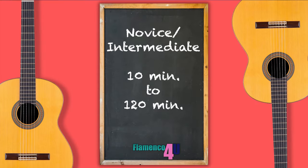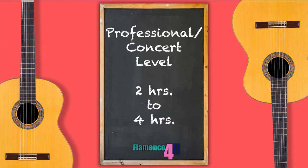How often should a flamenco guitarist practice? For the novice to intermediate player, practice should last anywhere from 10 minutes minimum to 120 minutes maximum. For the professional concert-level flamenco guitarist, practice time should last a minimum of two hours and a maximum of four hours. Practice time should be divided up between two categories: one, repertoire, and two, technique. For example, play through your set of songs first and then move on to refining all the techniques through scales and exercises, also keeping up hand strength and your skills.